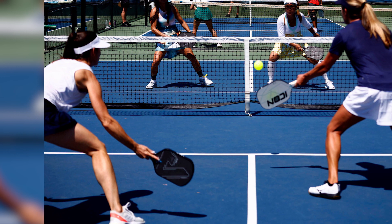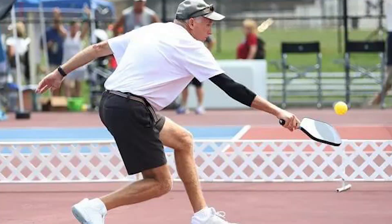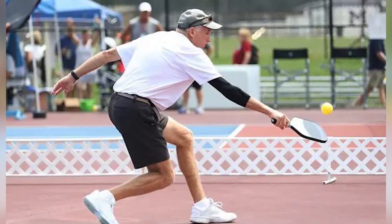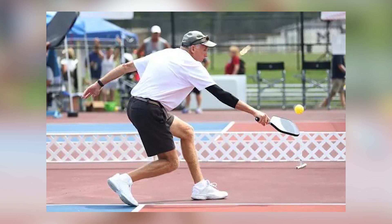Adaptability to different surfaces. If you play on a variety of court surfaces, consider shoes that can adapt to different conditions. Some shoes are designed with interchangeable outsoles that can be switched out for various court types. This versatility can be a significant advantage.